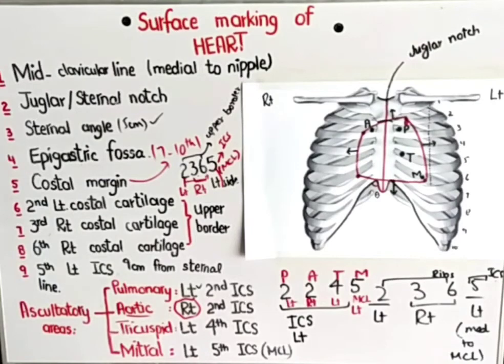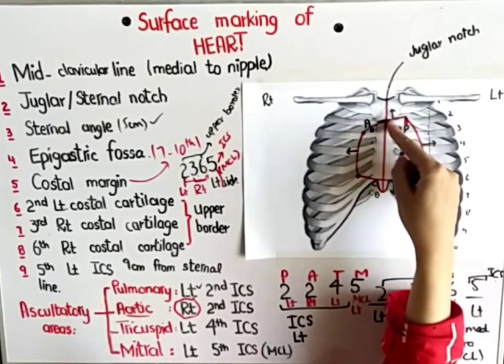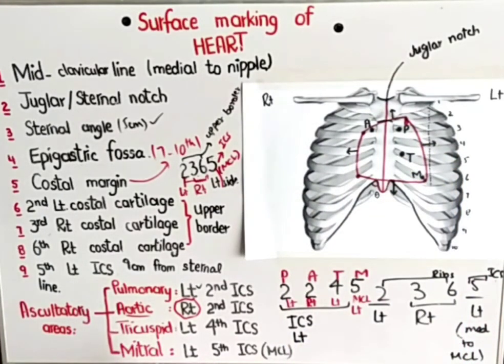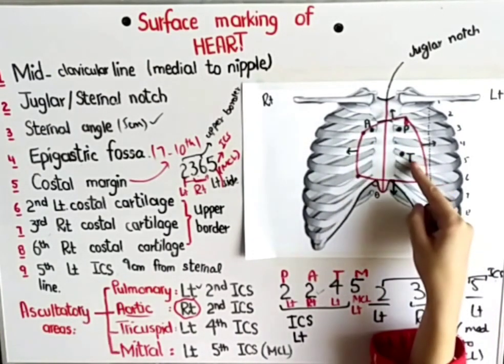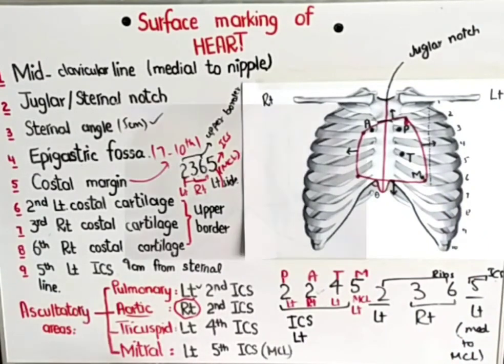Let me revise everything. For the surface marking of the heart, remember the mnemonic 2365. All are costal cartilages except the 5th, which is an intercostal space. Start from the left side, end at the left side, and the middle two are right-sided. The 5th intercostal space is medial to the mid-clavicular line. Join all points to find the superior, right, inferior, and left borders of the heart. For auscultatory areas, remember 2245 — all are intercostal spaces, start from the left side, and only the aortic area is on the right side. The 5th must be medial to the mid-clavicular line.